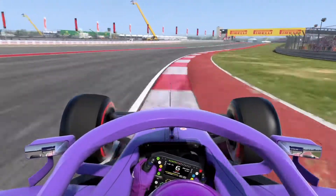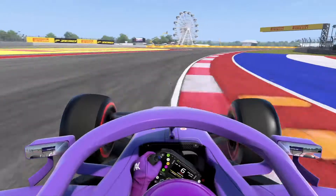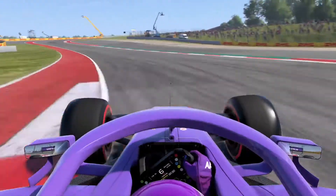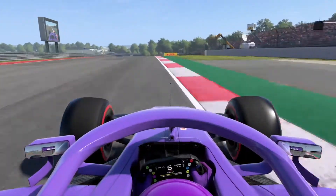Through the sweeping right of turn 2 prior to the slalom chicanes, 7th gear for turns 3, 4 and 5, and then 6th gear for turns 6 and 7. Drop down to 5th initially for turn 8 but quickly up to 6th at the apex and you'll carry the car comfortably through turn 9 without any issues.